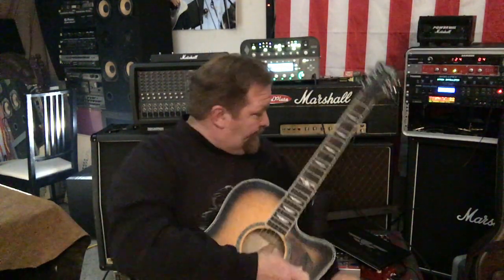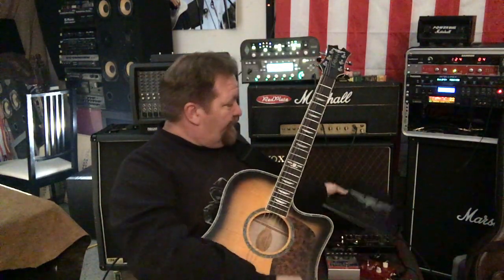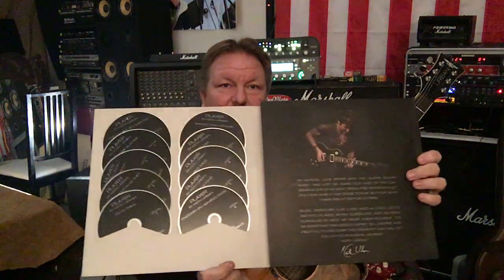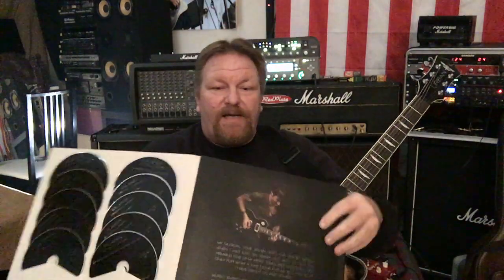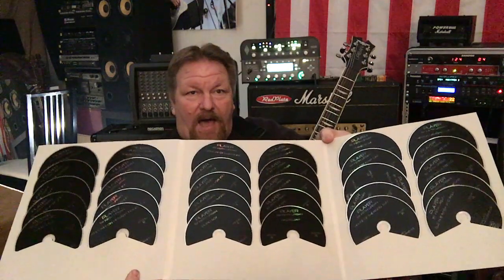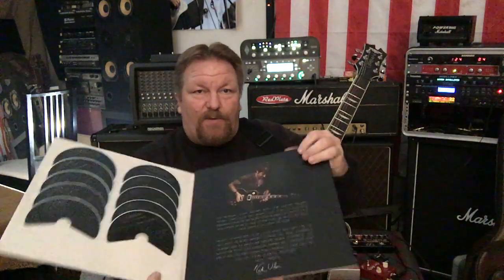And you get a whole book full of CDs that teaches you how to play. It plays the music, and then it takes the guitar out for $300. Look at that — how they make a guitar of this quality.